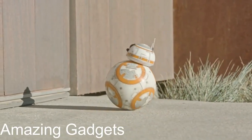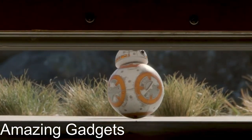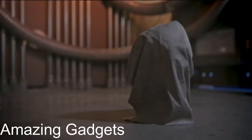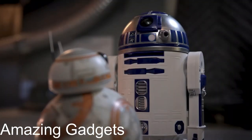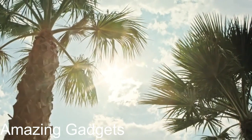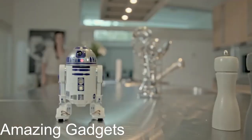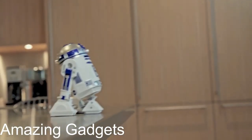Sphero BB-9E app-enabled droid with trainer. Authentic movement — whether you're driving or on patrol, BB-9E rolls just like onscreen. Explore the Star Wars galaxy with the app and the droid trainer. Download the Sphero app and use character-specific commands to program BB-9E and complete STEM activities. View films from the Star Wars saga with BB-9E by your side.